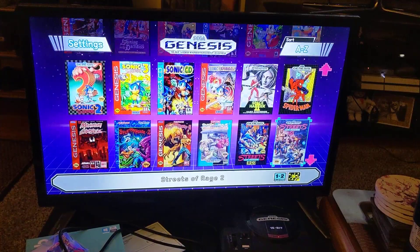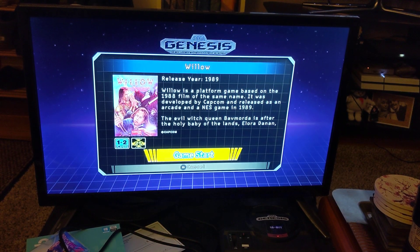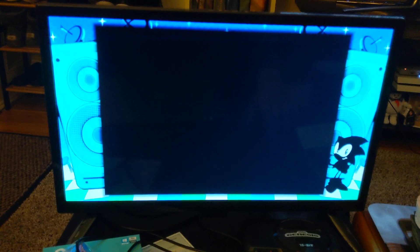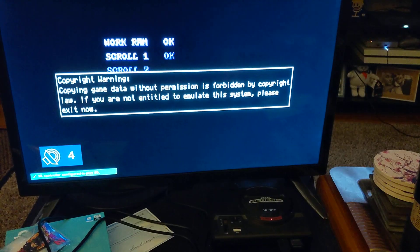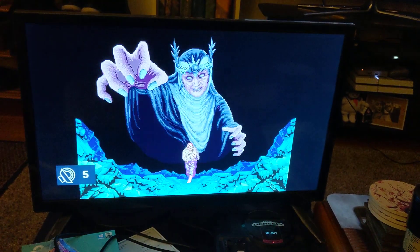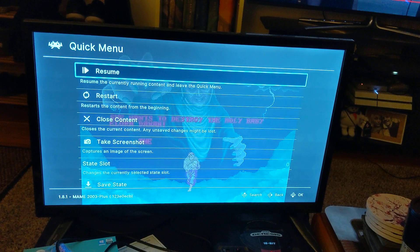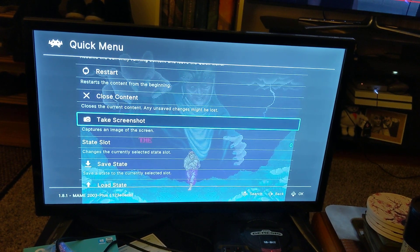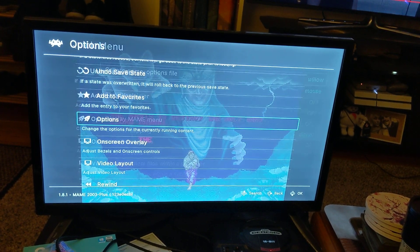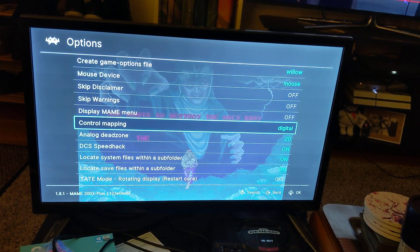Alright, so you go to your added game, but when you go and try to do anything, nothing happens. So what you need to do is hold start until the RetroArch menu pops up. You're going to want to go to options, then control map — it's going to be on analog, and you're going to change it to digital.